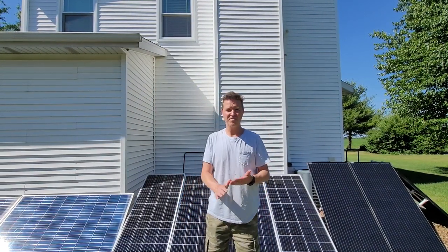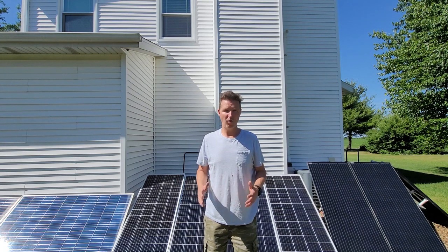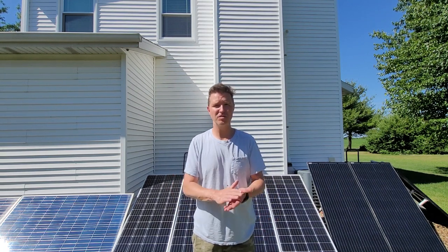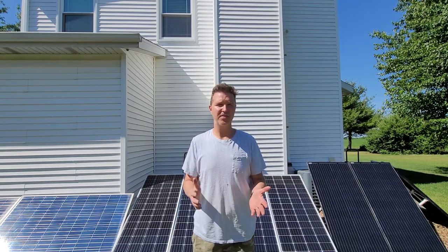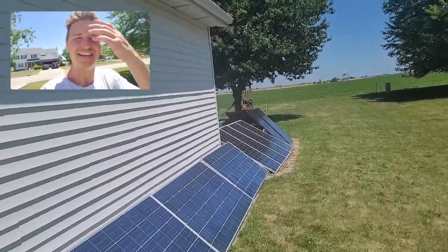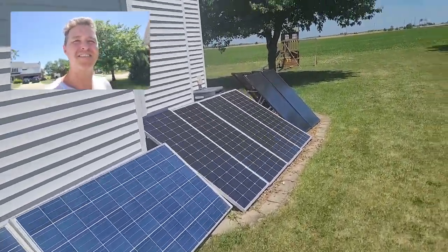After 15 minutes of grueling work — these panels crushing me over and over — they are down to between 33 and 35 degrees.